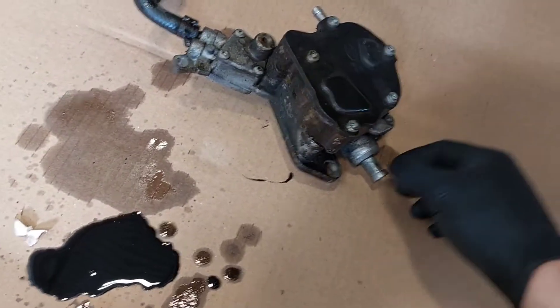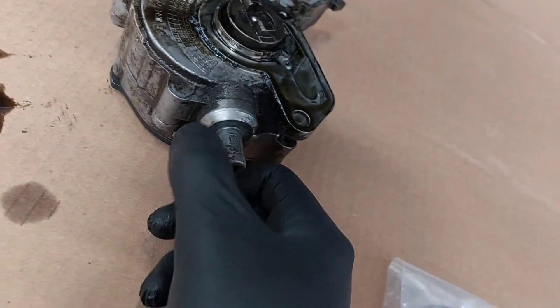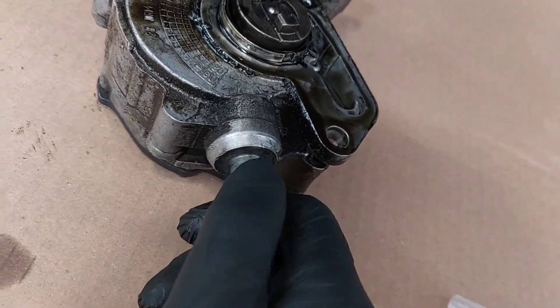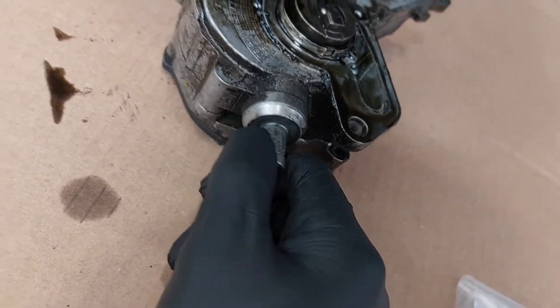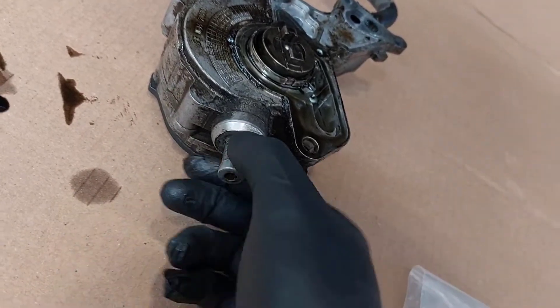There's a really loud squeak coming from the car when I accelerate under boost, and when I did the smoke test I found smoke coming out of here. It's not supposed to rotate that freely, so this is a common problem as well. People just put epoxy on here and then it seals it right up.